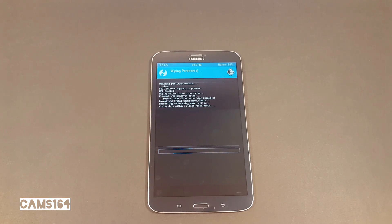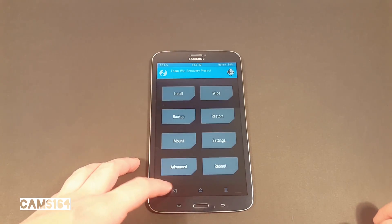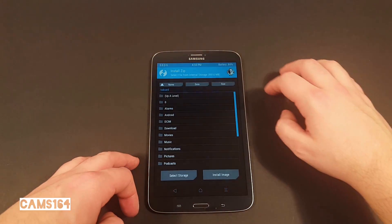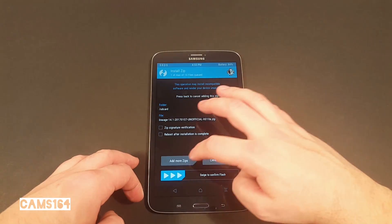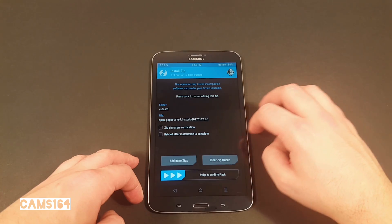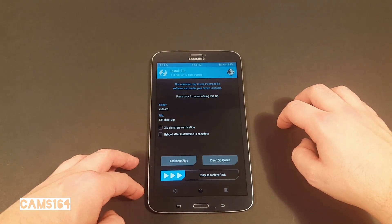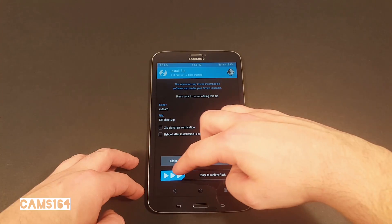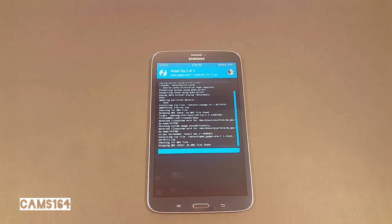Okay, we now need to install new firmware. Select the LineageOS zip file. You can select more files at once, so add GApps to the queue and do the same with the boot zip file. We have now added everything we need to flash, so we can confirm with a swipe.